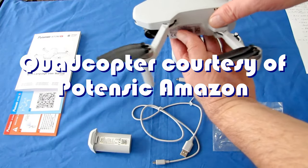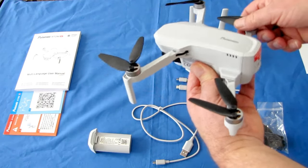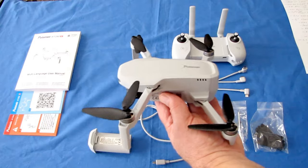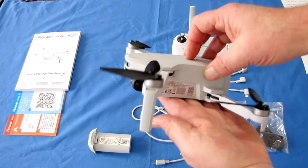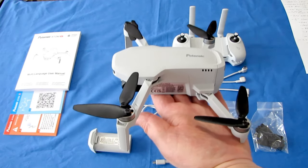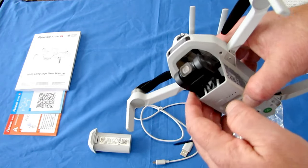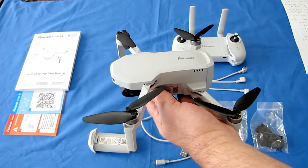What is the Potensic Atom SE? It's one of these little folding portable drones. It comes with a really nice carrying case for the drone and its accessories — it includes a shoulder strap too. It's very small and very lightweight, weighing only 244 grams with the battery. That means it does not require registration in most countries, with the exception of those that require registration of a camera drone — and this is a camera drone, so keep that in mind. It will require registration in some countries like Canada.